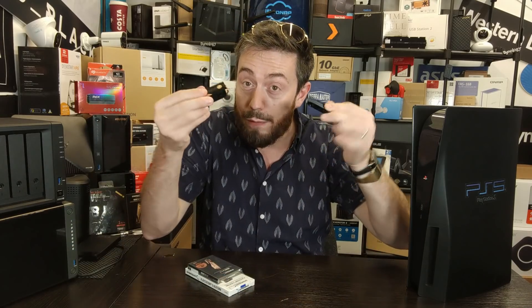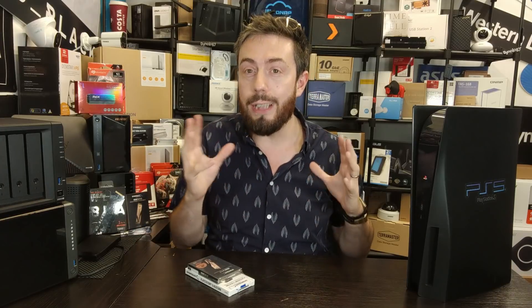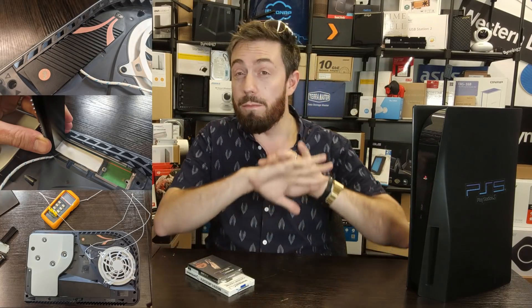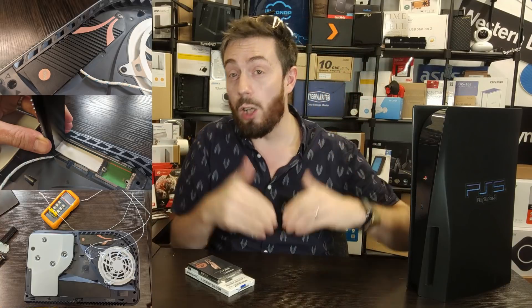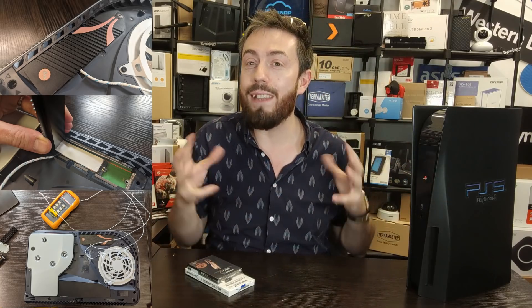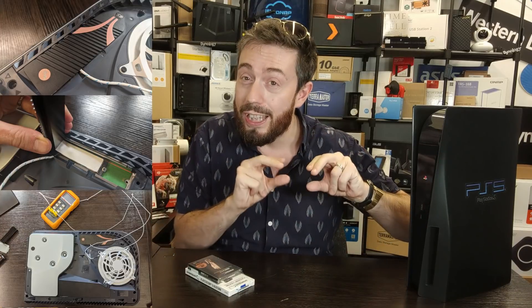In today's video, we're going to look at several things: the physical design of the heatsink, and compare it against a number of other heatsinks. We're only likely going to touch on temperature testing today. We've already started some provisional testing here, with a full breakdown utilizing a temperature sensor looking at the temperature inside the heatsink at the controller, as well as the ambient surrounding environment of the PS5. That full temperature breakdown won't be in this video.